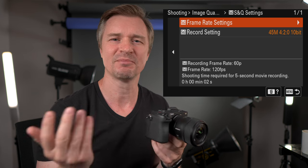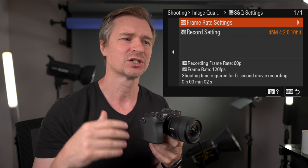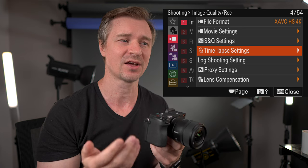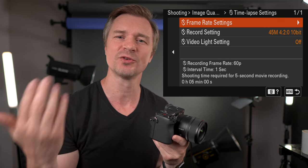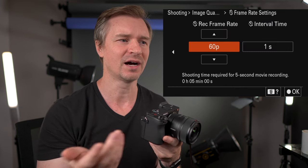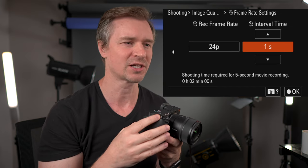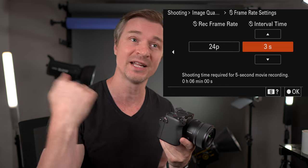These are the S&Q settings — slow and quick. You can do quick time lapses or slow motion and set all that up in here, but that's not necessary for this video. Time lapse settings — this is a new thing for Sony cameras, also in the ZV-E1, where you can set up an interval time. It says shooting time required for a five-second recording is five minutes at these particular rates. I would set it at 24 because my project would be in 24.